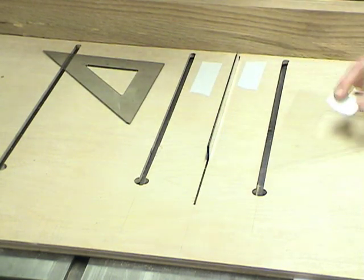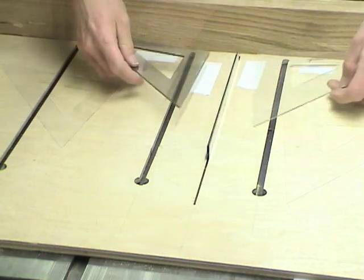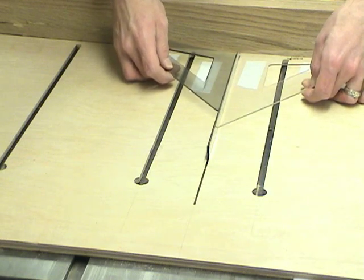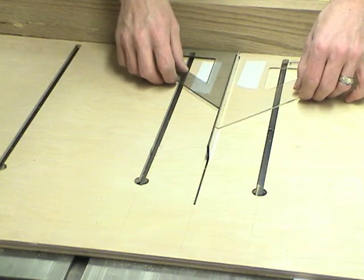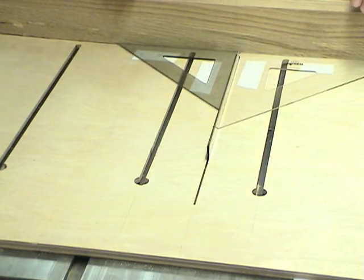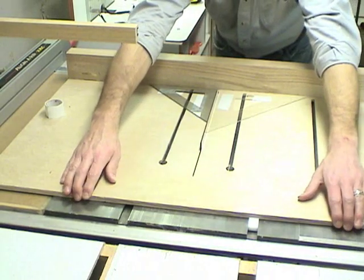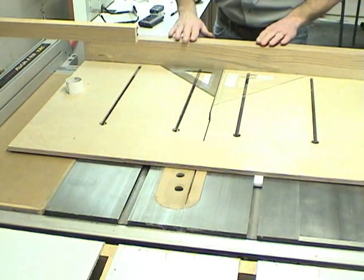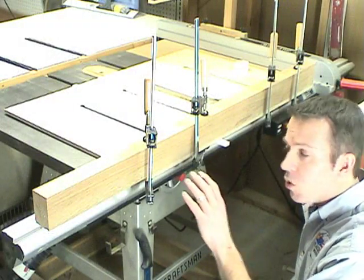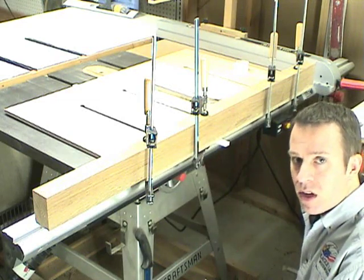To keep these drafting squares in place while I do this operation, I'm going to use some double-sided tape. With the fence in the approximate position, I slide the squares from the inside against the rulers and make contact with the tape so that they're on the same plane. Now I can pull the whole board off the back of the table saw and clamp the main fence in place while I screw it from underneath. After double-checking that nothing's moved and the fence is still against the drafting squares, I'll screw down the fence.